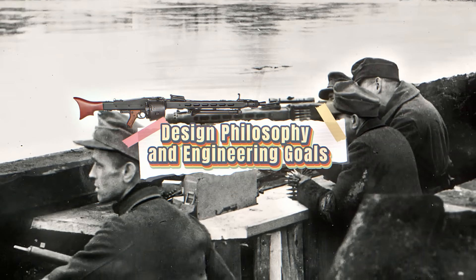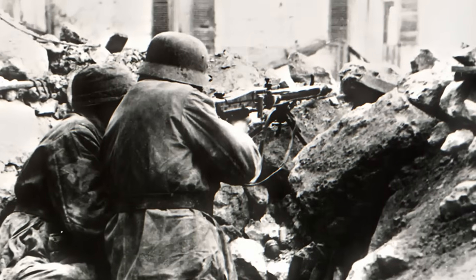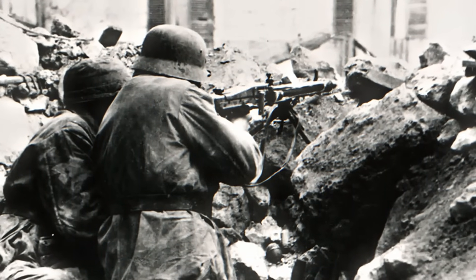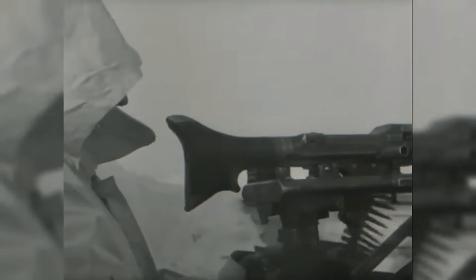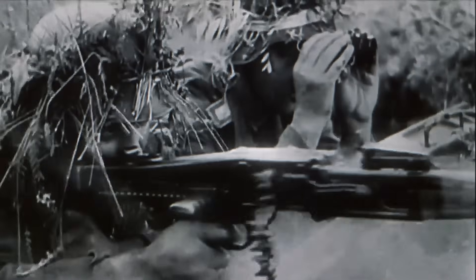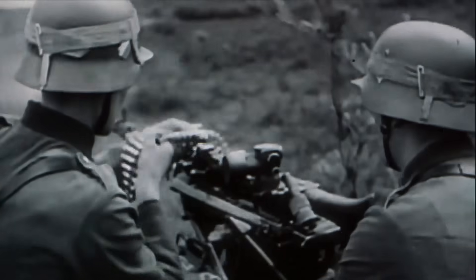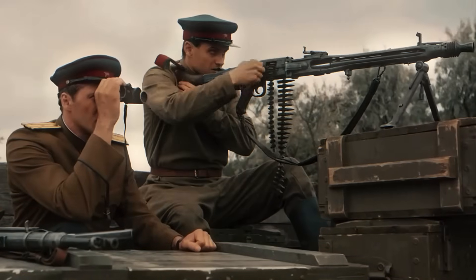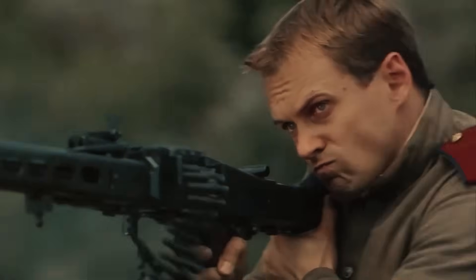The MG42 was created with one goal in mind: to dominate the battlefield with speed, reliability, and versatility. At a time when most allied machine guns fired around 500–600 rounds per minute, the MG42 could fire as many as 1,200–1,500 rounds in the same time. This incredible rate of fire was not just for show. In real combat, it is hard to aim with precision, especially under pressure. Firing so many rounds created a storm of bullets that increased the chance of hitting targets, pinning enemy troops down, and breaking their morale.